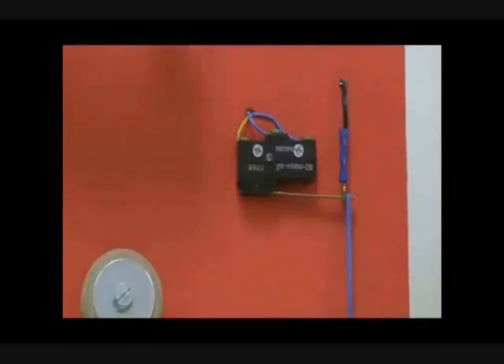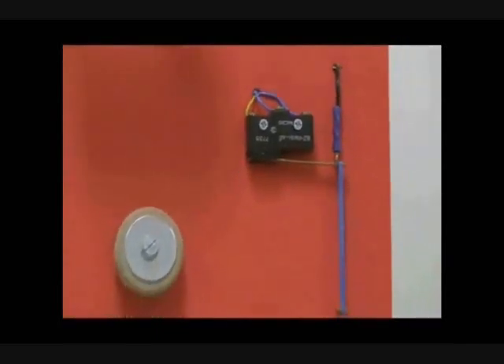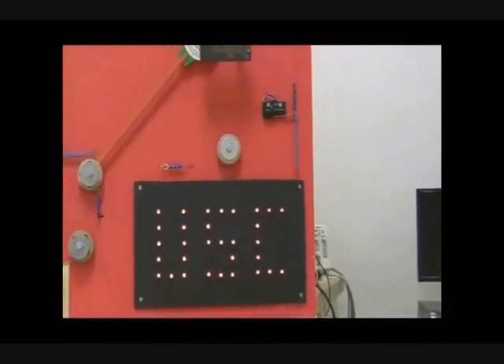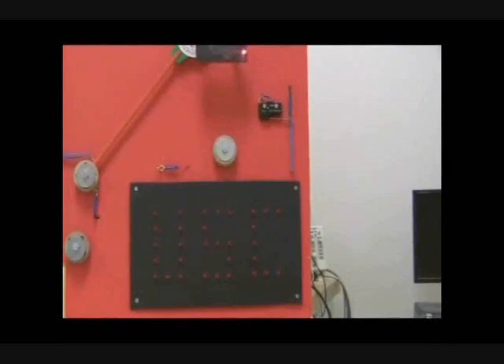The muscle wire then pulls this mechanical switch, which turns on this series of LEDs to display USC. The system is monitored by this ammeter, which measures current entering the circuit.